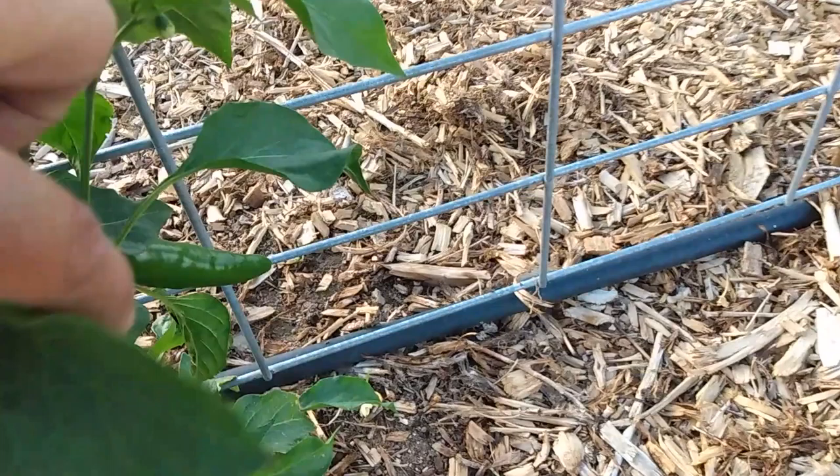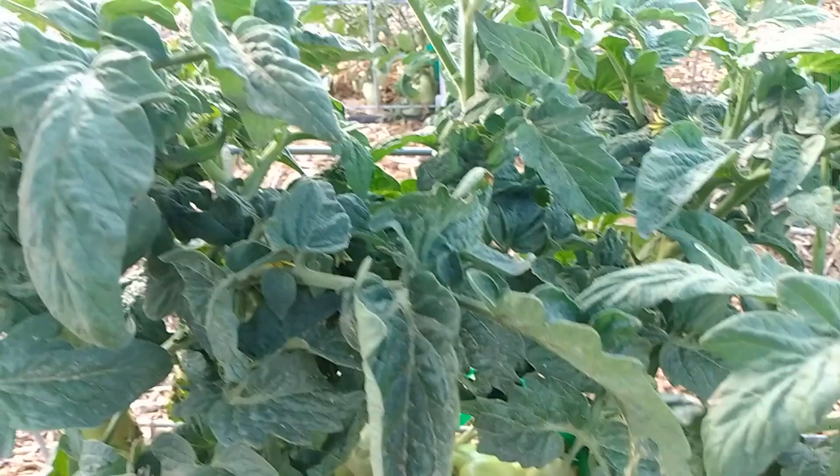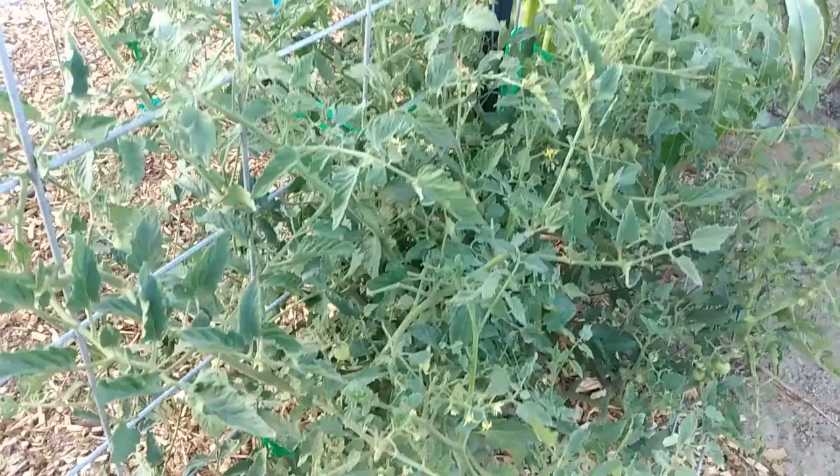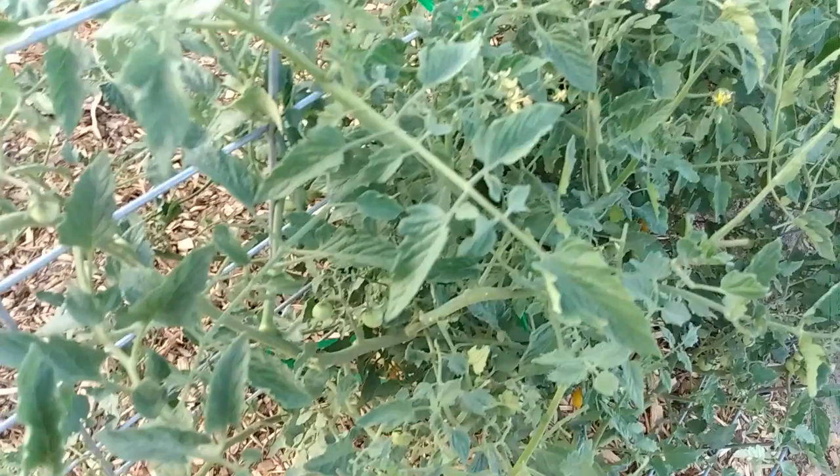The peppers are also another nightshade that the moths and worms will get. Something else has been eating this one. I do have a few peppers down on there — those are called a culapino, they're jalapeños without the heat. And a sweet banana pepper. I've gone over these once before but sometimes I miss them.